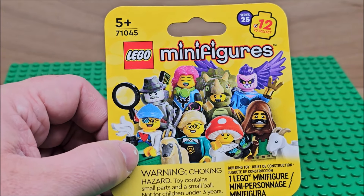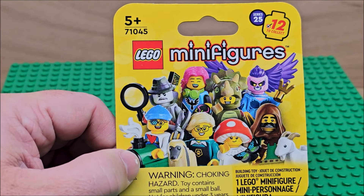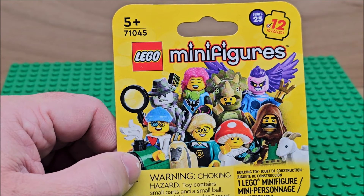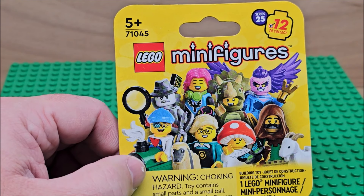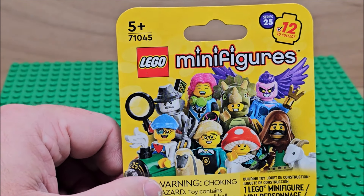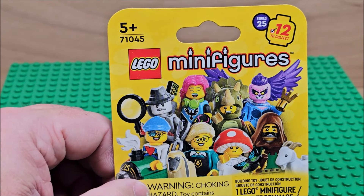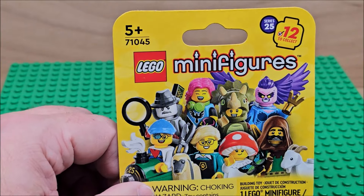In future speed builds I'm just going to say what the set is, the age rating, and the price if I know it, then just build it and talk about it in another episode. So future videos are going to be a lot smaller — some less than a minute — and my speech will be very short.